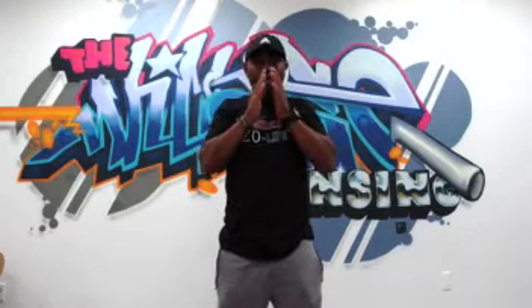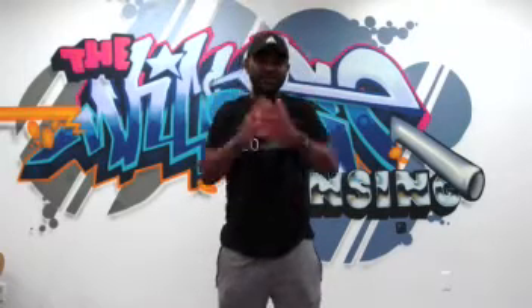As I'm pressing the firearm out, I'm catching my sight alignment. By the time I'm fully extended, I have sight alignment, sight picture, and I'm ready to squeeze the trigger. All of that can happen within seconds.